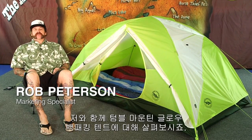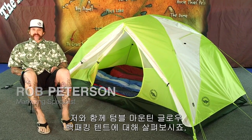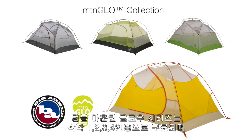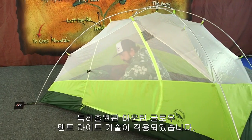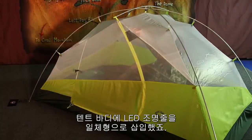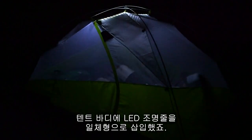Hi, I'm Rob from Big Agnes, and I'm here to talk about our Tumble Mountain Glow Backpacking Tents. Part of the Big Agnes Mountain Glow Collection, the Tumble 2, 3, and 4 include our Mountain Glow Tent Light Technology, featuring LED lights integrated into the tent body.